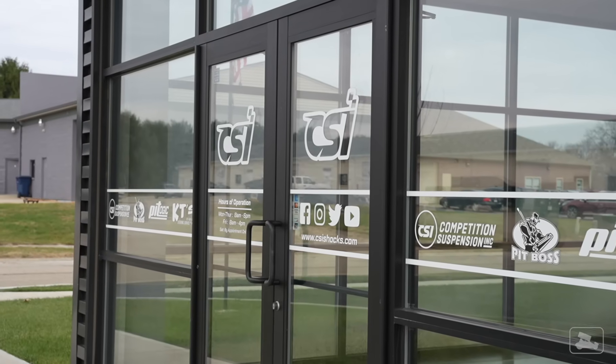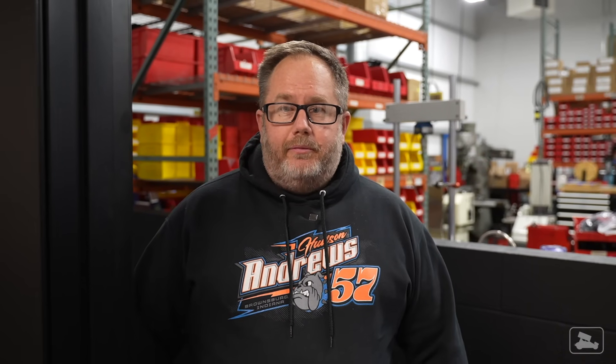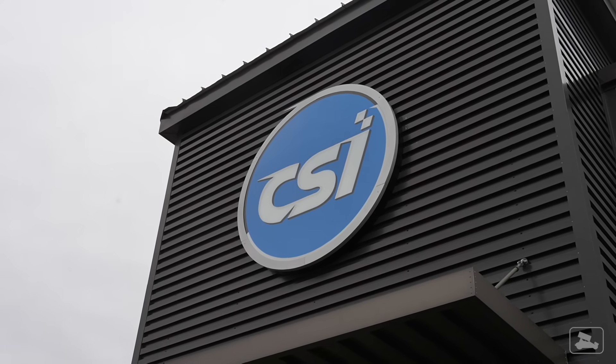To show you what's inside a shock and how they're manufactured and all of the effort that goes into them, I needed access — access that Garrett Andrews, the owner and founder of Competition Suspension Inc., also known as CSI, was kind enough to give me. And I had no idea just how much they actually built, even outside of spring car racing.